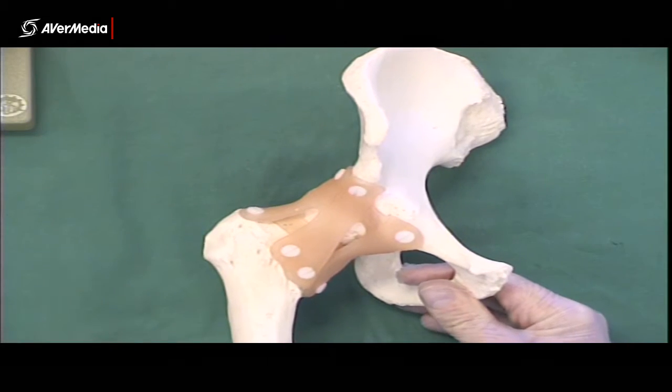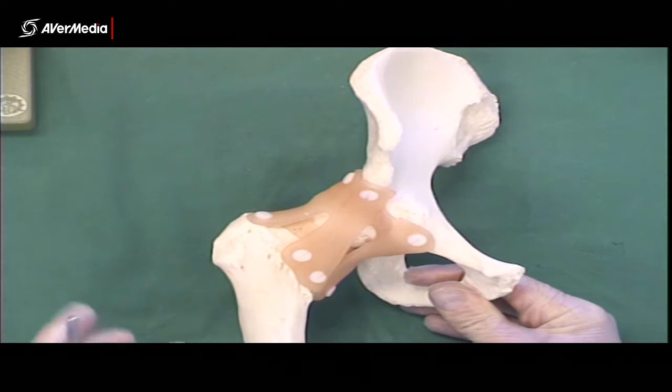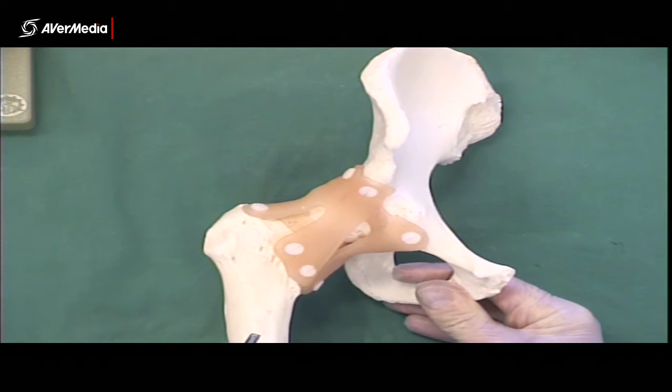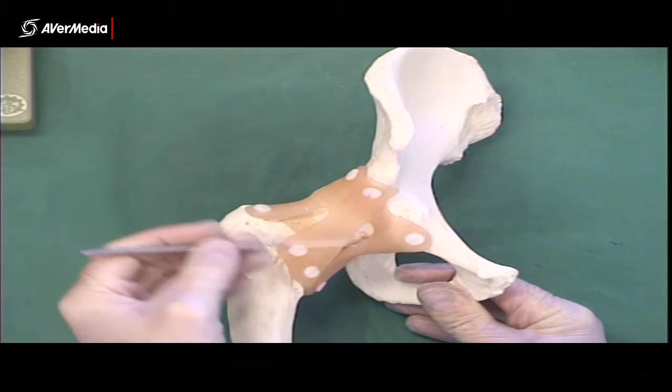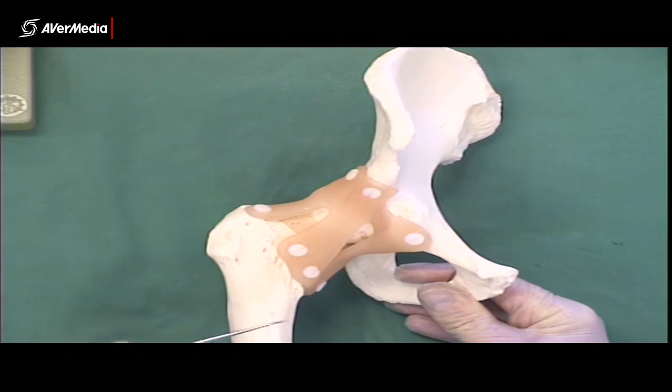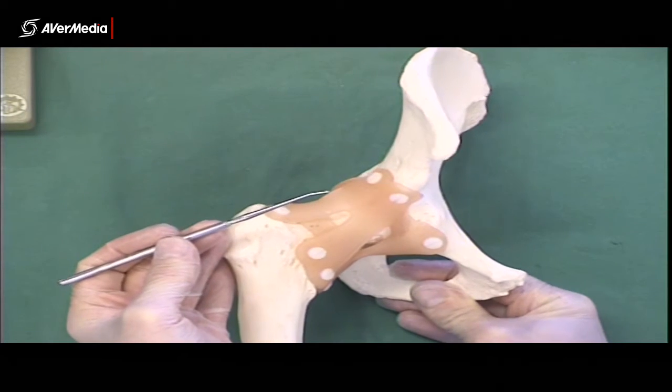These ligaments are thickenings of the joint capsule, so they're external. You can see them on a specimen, but they're not quite as clear in where they start and finish — they all blend together on specimens. But on this model, it's really quite clear.